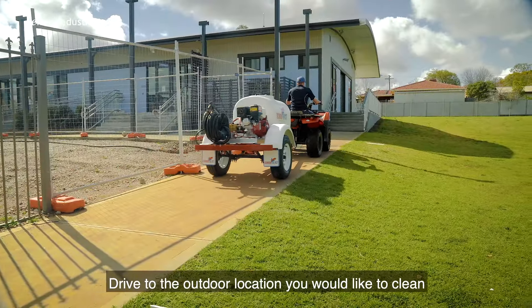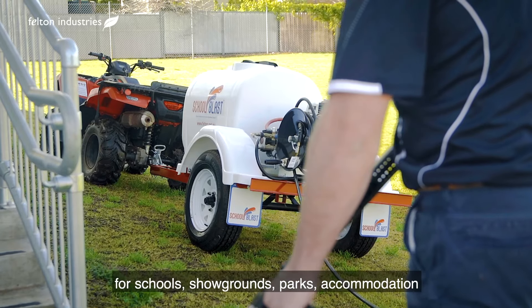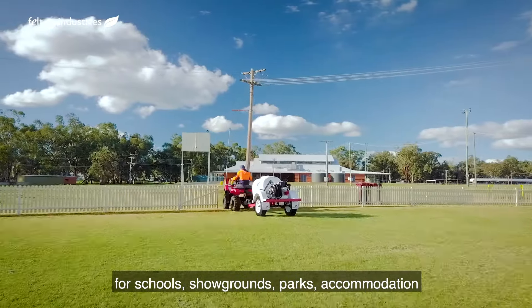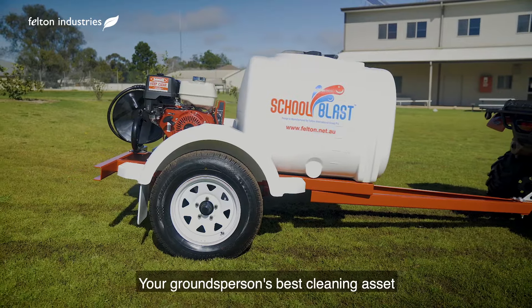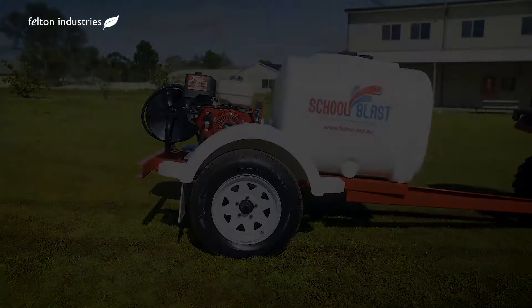Drive to the outdoor location you would like to clean or sanitise and start cleaning. Built to last, the School Blast is a must-have for schools, showgrounds, parks, accommodation and outdoor venues.